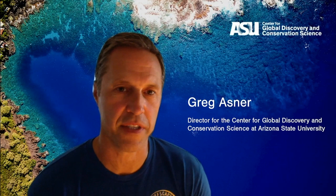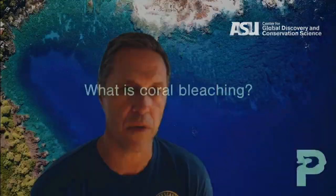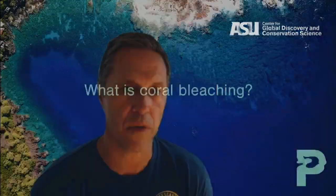I'm Greg Asner, Director of the Center for Global Discovery and Conservation Science at Arizona State University. I'm coming to you from our marine laboratory in the Hawaiian Islands. Our team uses a wide range of science and technology techniques to understand what's happening on our lands and in our oceans. When it comes to coral reefs, which is a major focus, we're trying to understand what's happening at very local scales all the way up to the global scale. Coral bleaching is being caused by marine heatwaves — like heatwaves that pass through a city — and we're seeing those in the ocean now as part of climate change.